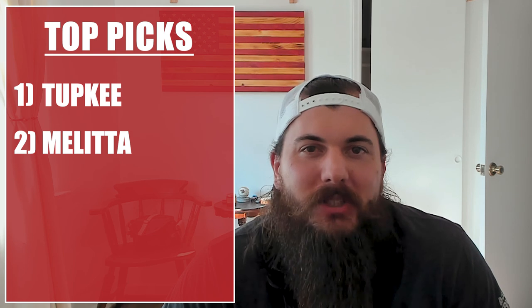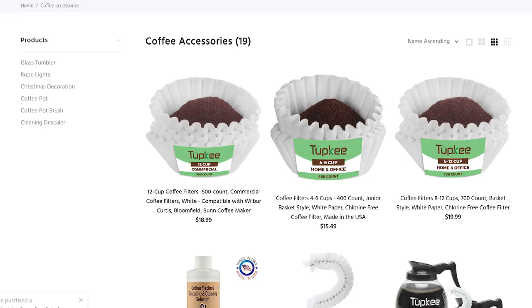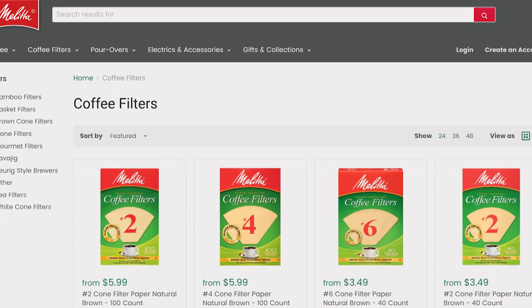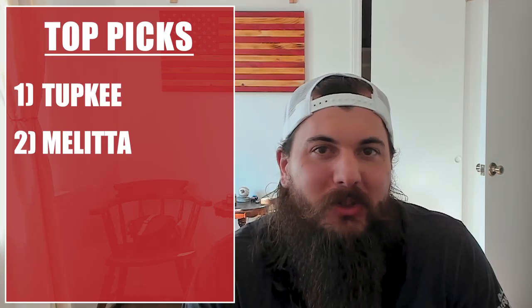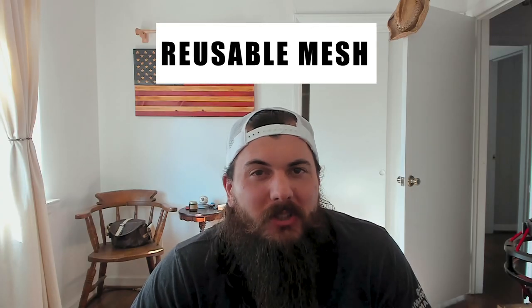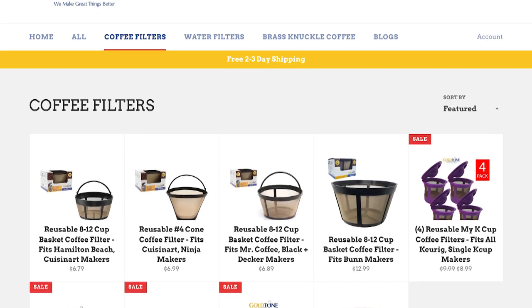Let's move on to coffee filters — there are a few good options here. Starting with basic disposable paper filters, Tupke and Melitta are the top two options — you probably see them in virtually every diner or office break room across the country. Melitta actually invented the coffee filter back when they were founded in the early 1900s. Moving on to reusable drip mesh filters — basically woven stainless steel so you don't need paper filters — Goldtone is really the only notable option here. They make a lot of different custom fits for different types and brands of coffee makers.